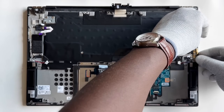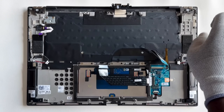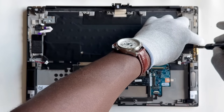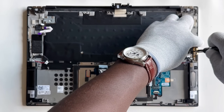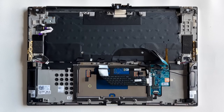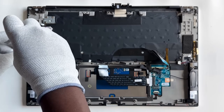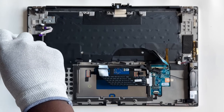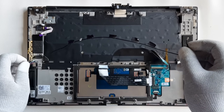Place the right antenna into the slot on the palm rest assembly and replace the four screws that secure it in place. Then repeat the process for the left antenna. Route the antenna cable through the guides on the palm rest assembly to keep it in place.